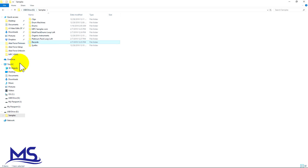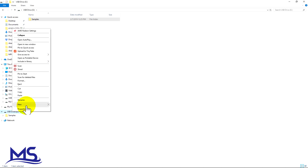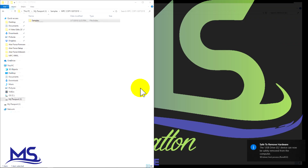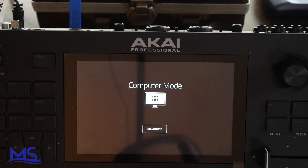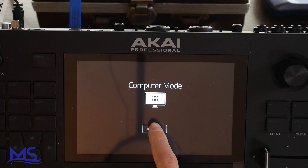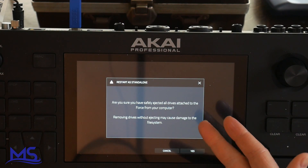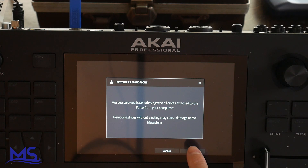So what I'm going to do is go ahead and eject this USB drive. Now it says safe to remove hardware. So I can come back over to my Akai Force, go into standalone mode, and it's going to ask if I safely remove all the drives. I'm going to push yes.